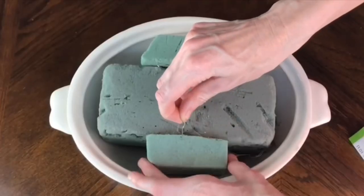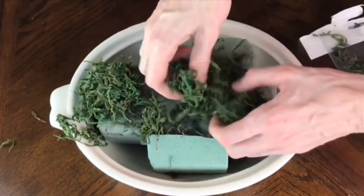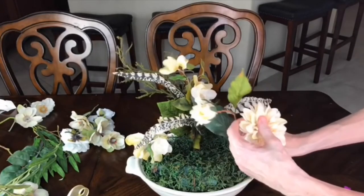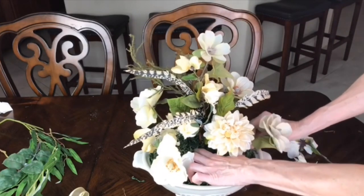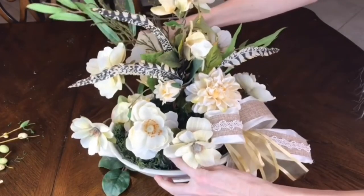I filled the soup tureen with floral foam, tacked it with floral pins, spread Dollar Tree moss over the top, and tacked that down too. The cream color of the tureen inspired my cream-colored flower selection — all flowers are from Michael's or Hobby Lobby. I placed the most prominent flower in the center, added the tall flowers toward the back, shorter flowers to the sides and front to form a dome, and then tucked in greenery from Michael's and Hobby Lobby between the flowers.